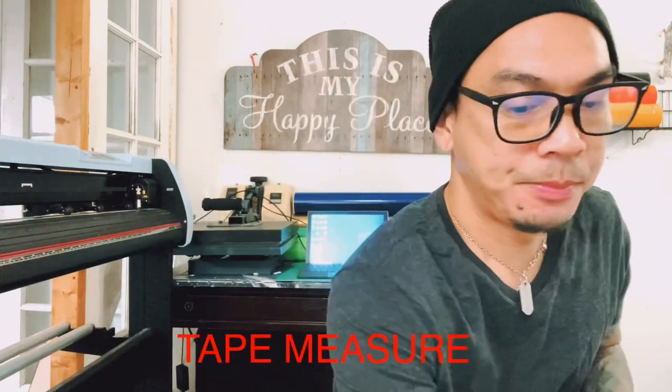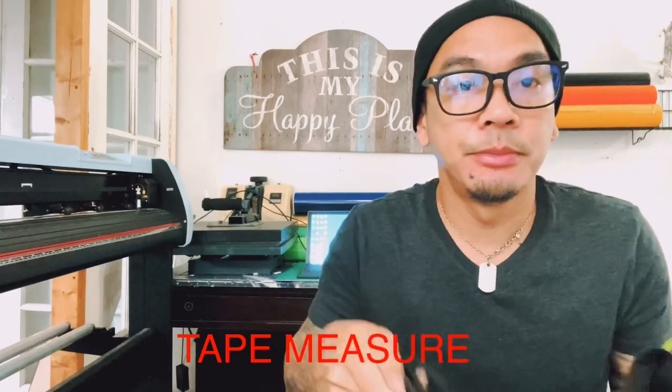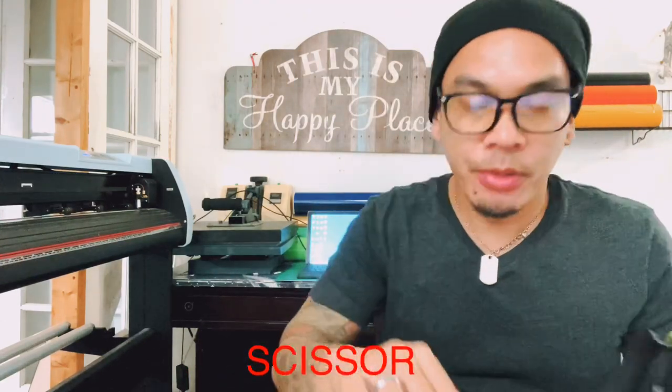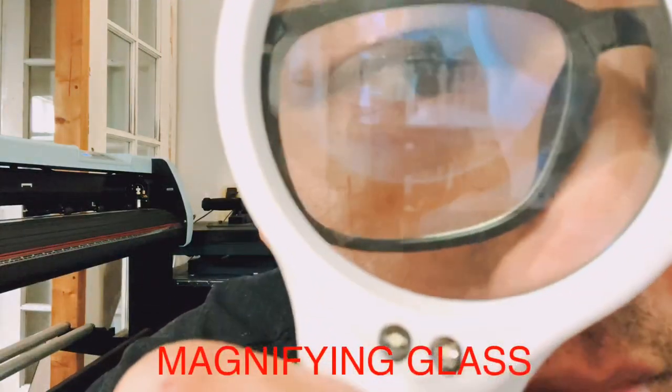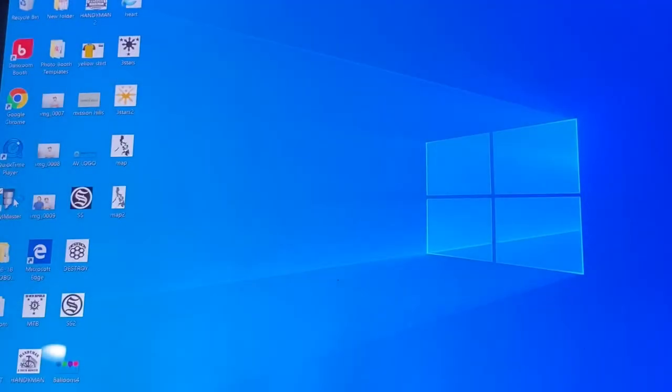You'll need a tape measure, scissors, a spatula or any type of credit card. If you don't have one, a tweezer — just a little thing to slice something. And if your eyesight isn't great, you might miss some of the finer details.